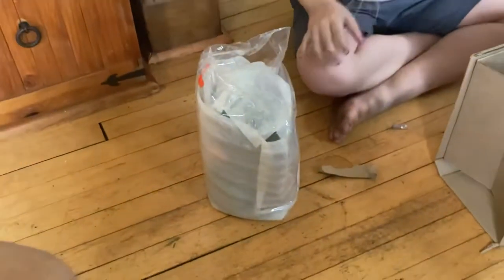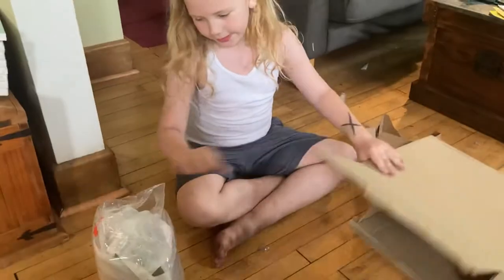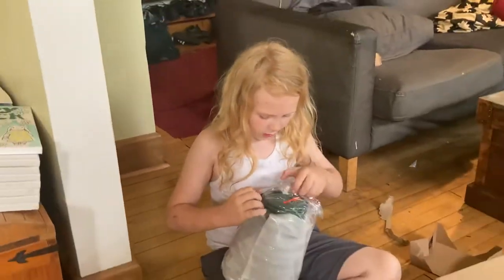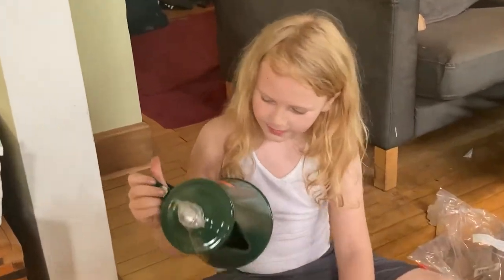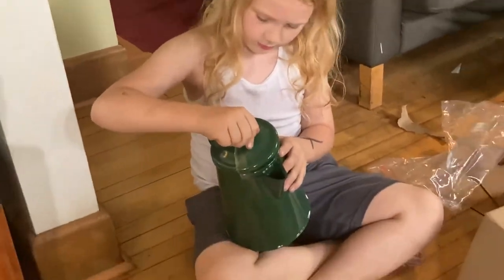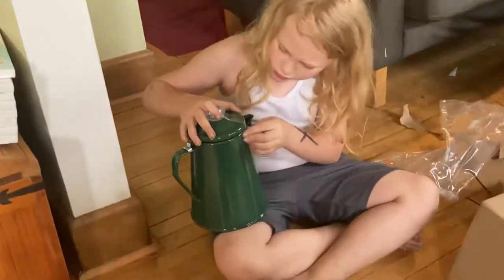We're unboxing a coffee pot — a camping coffee pot. Here's the box. It looks like a nice green color. Very camping-y. This looks more like a tiki-tiki kettle. This looks really cool.